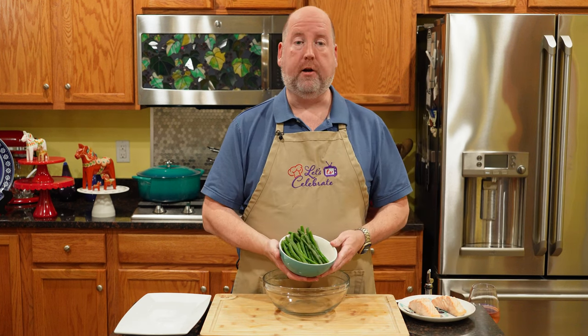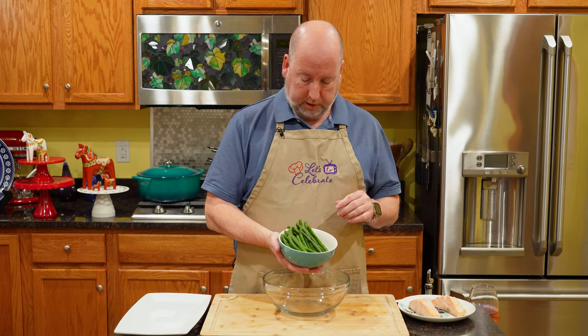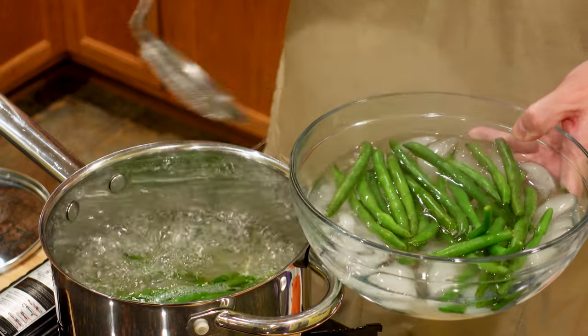For the niçoise salad, I have 10 ounces or 285 grams of green beans. All I did was trim the stem end off and give them a quick blanch. Blanching is when you plunge produce into boiling salted water for 30 seconds to a minute until it turns bright green, then put it in an ice water bath to stop the cooking immediately. You get a beautiful, crisp, tender vegetable.